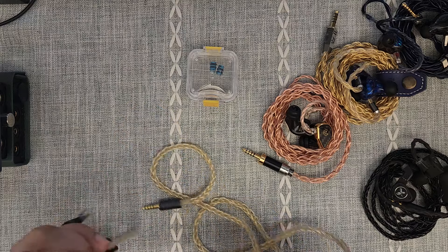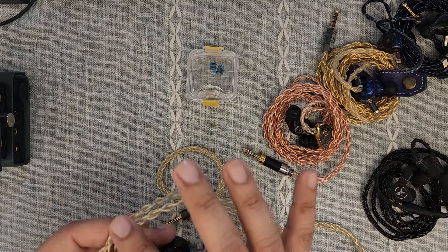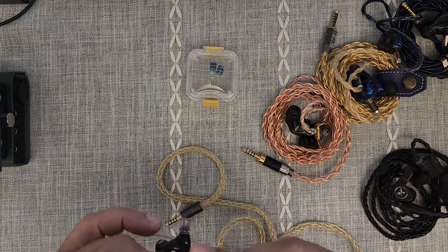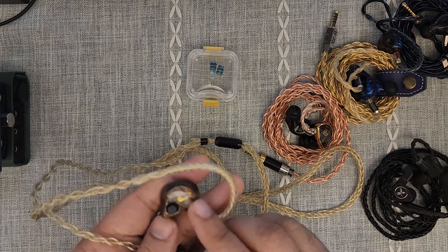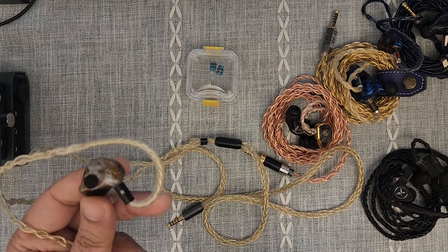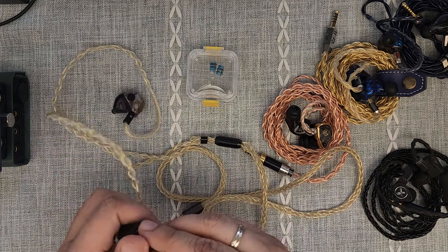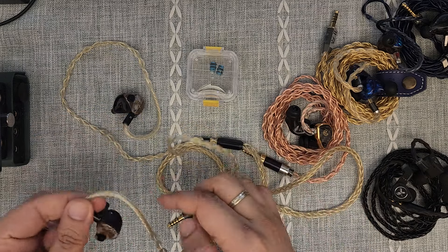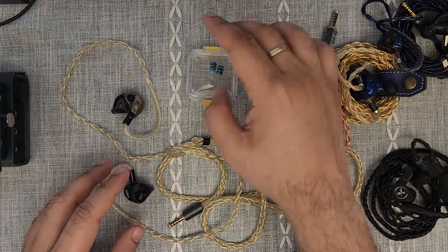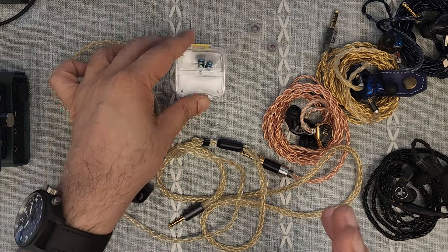If you buy the Grand Maestro in its most simple form, just with the stock cable, this will set you back $2,800. With the premium gold-plated silver cable — which you can see here and is also an aesthetic match with these IEMs — and the blue NUA modules, you'll be paying $3,334.